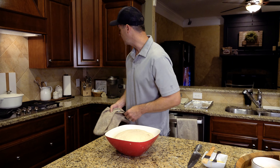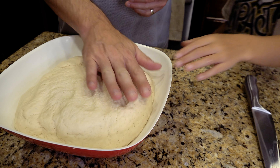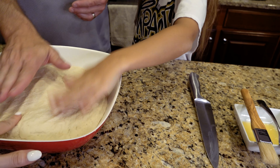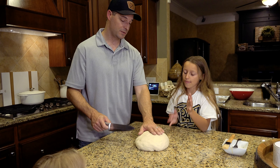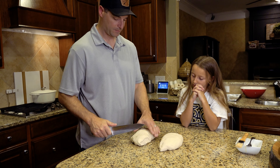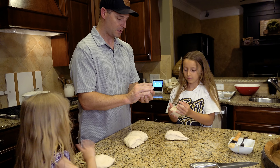The dough got a lot bigger — check it out! We're going to kind of mash some of that air out of it, then cut this dough into six even portions. Everybody grab one — we're going to try to work these things into a nice ball.